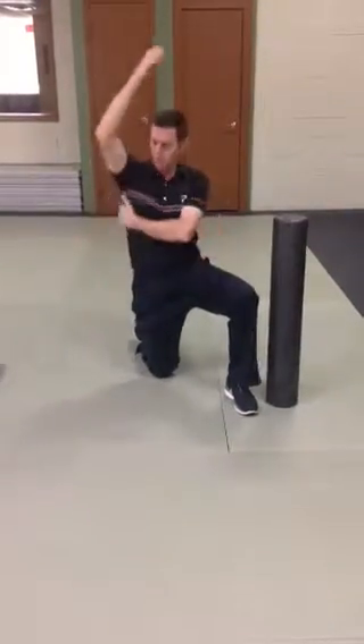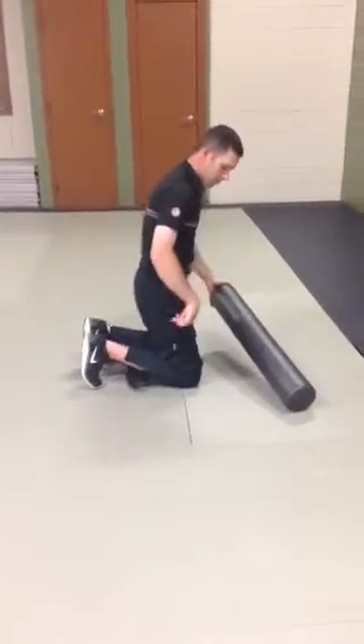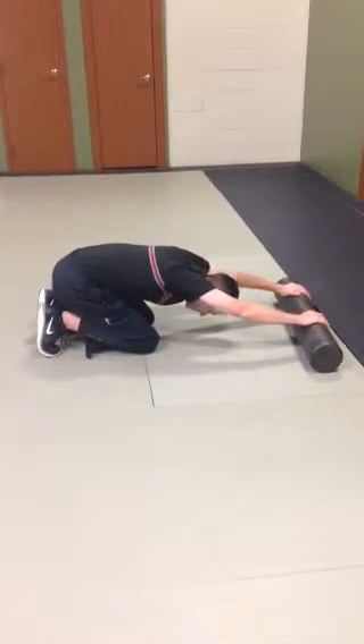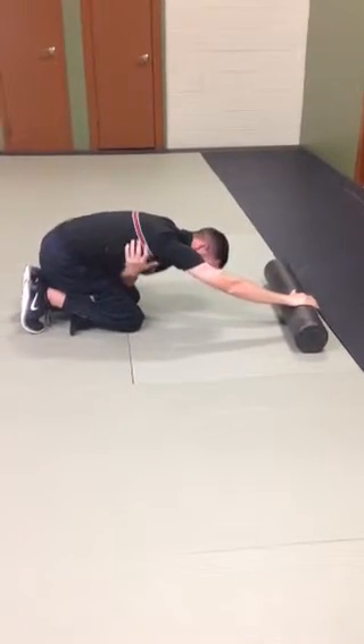A lot of times the lats will show some tightness. If I use a foam roll from a kneeling position and sit back on my heels, I can walk the foam roll out and drop my head below my arms. Then turn the hands up and get a really big stretch through the lats.